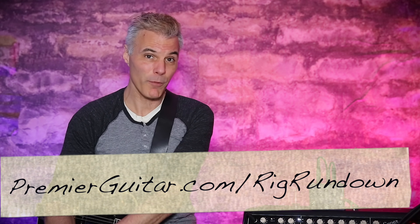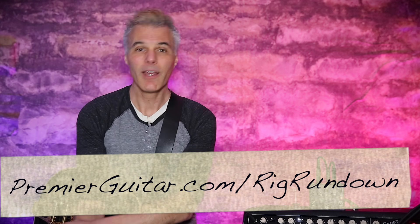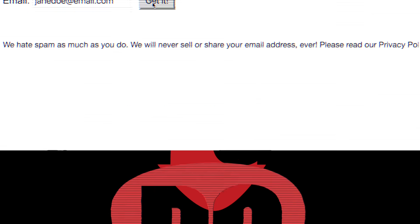Thanks for watching the latest Rig Rundown. Every week we upload a brand new Rig Rundown to PremierGuitar.com a full week before it's available here on YouTube. So to get your gear fix as soon as humanly possible, go to PremierGuitar.com/RigRundown, and be sure to sign up to get an email notification so you're the first to know as soon as each week's new Rig Rundown is available.